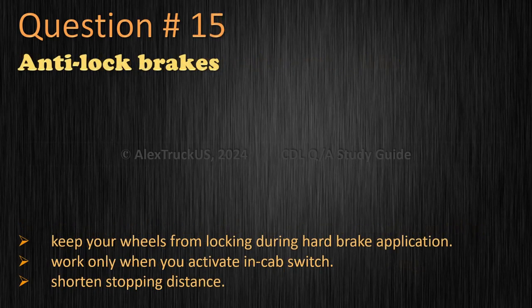Question 15: Anti-lock brakes — keep your wheels from locking during hard brake application. The correct answer is: keep your wheels from locking during hard brake application.